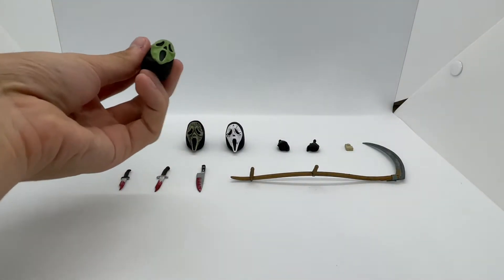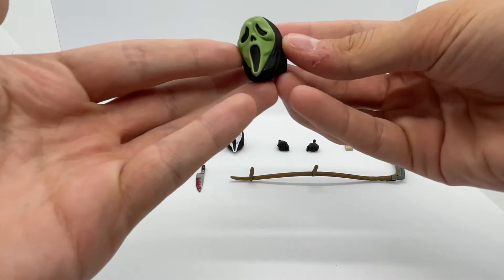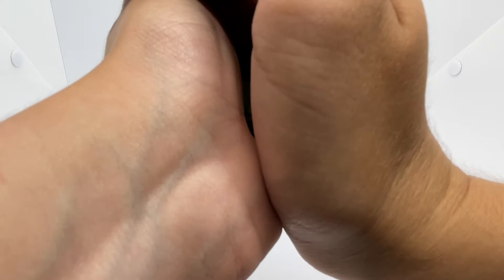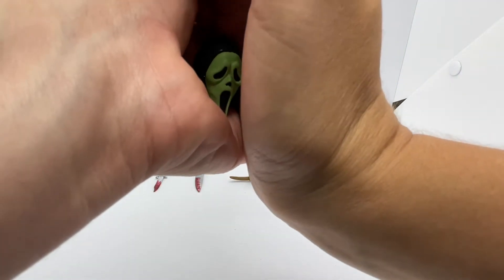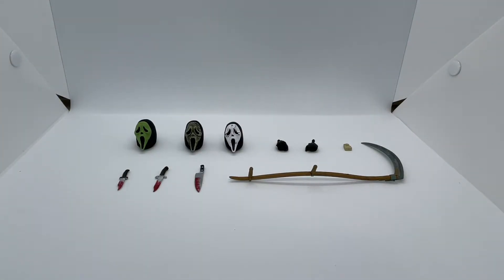The first accessory is the glow-in-the-dark Ghost Face mask. This is pretty basic, mostly because the head and mask design is basic, but it has that nice glow-in-the-dark green color. I'll try to show you guys — it is a light box so it's hard to see, but it does glow in the dark a little bit. It hasn't been charged much, but just know that it does glow. If you really want to see it clearly, just look up another review.